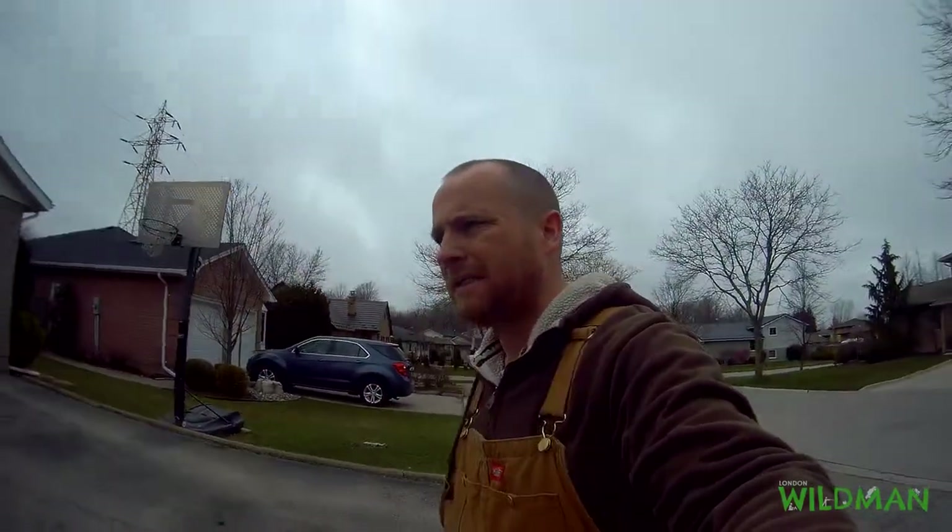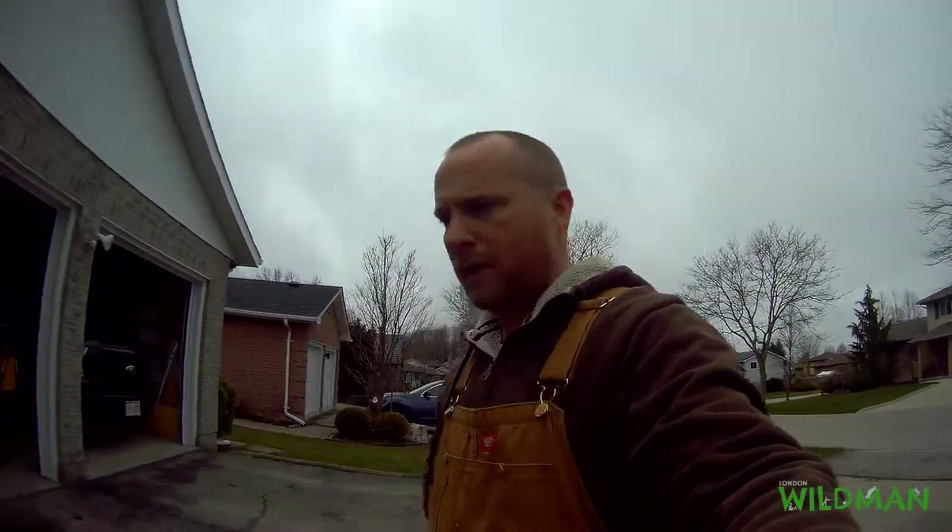Hello, London Wild Man here. I just got back from work and noticed that the mail lady dropped something off, so let's go check that out.